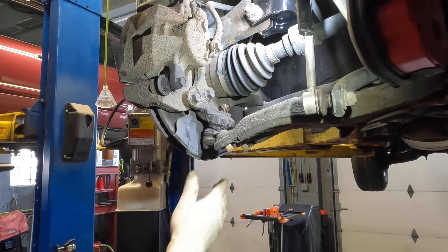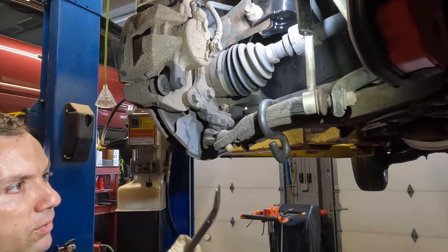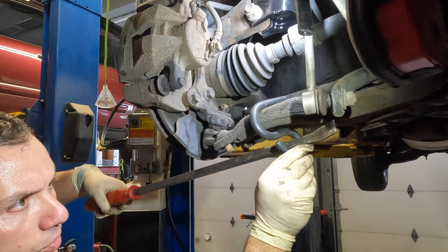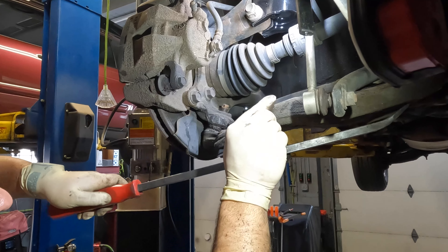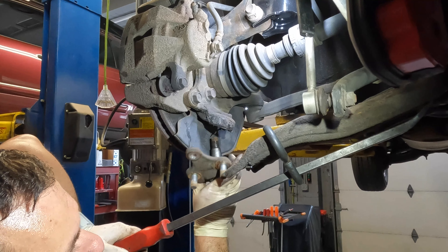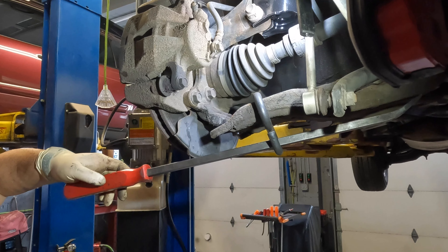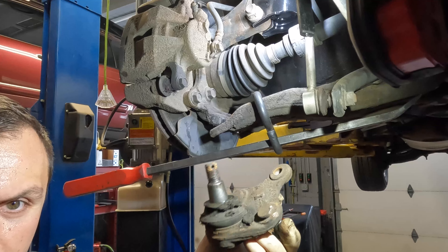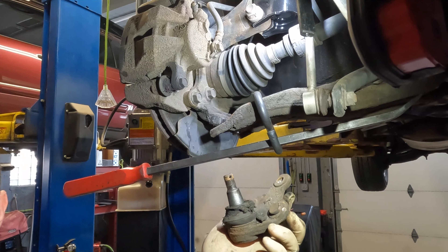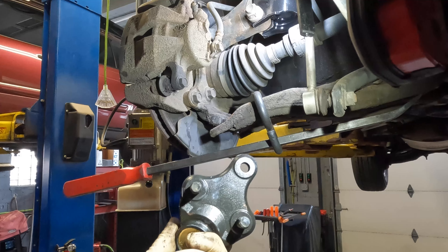To remove the ball joint, now that everything is nice and loose, I like to use a little hook tool that you put on the control arm. You feed a pry bar through it and this helps pull down on the control arm. Once the control arm is pulled down, come in here and remove the ball joint assembly. I like this design — it's very efficient and easy, instead of pressing ball joints in and out. Big thumbs up to Toyota on this.